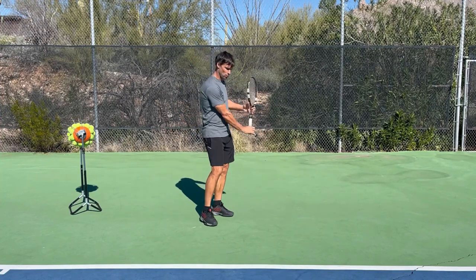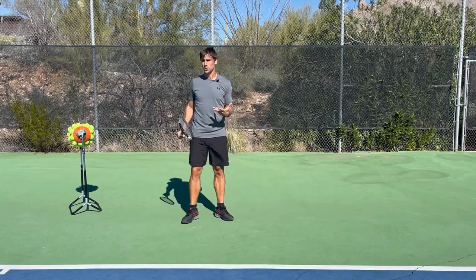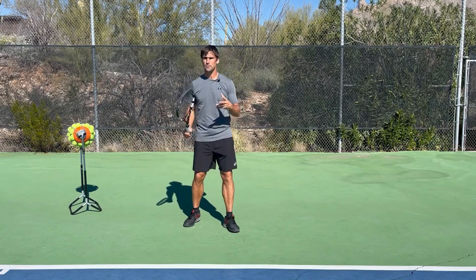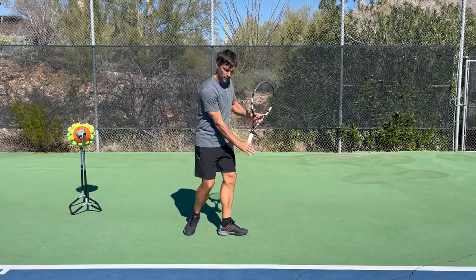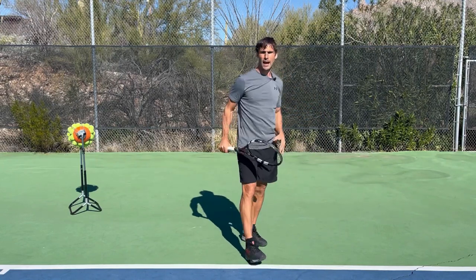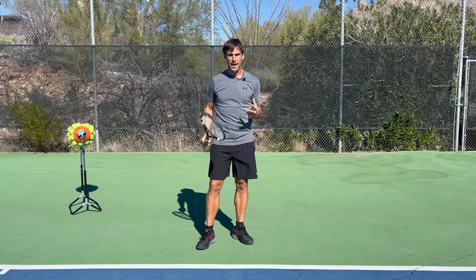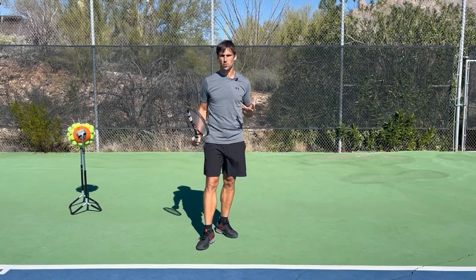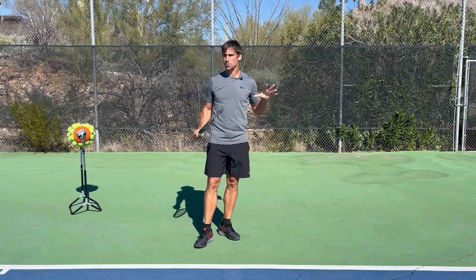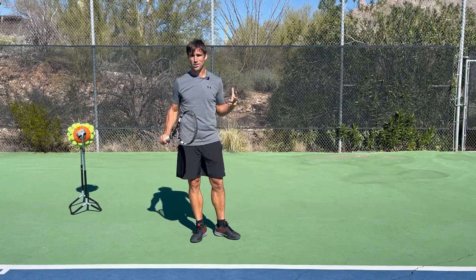When you're dealing with a moon ball on your one-hander, there are a few options of what you could potentially do. The first variation is you recognize it nice and early, you step in and take the ball off the rise, and just crush your opponent's soul for daring to hit a moon ball to your glorious one-handed backhand.